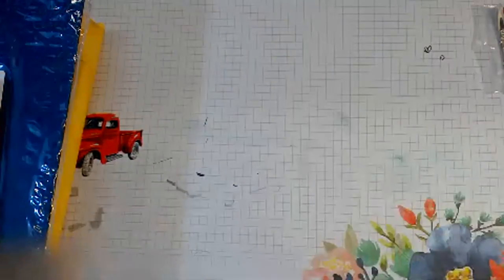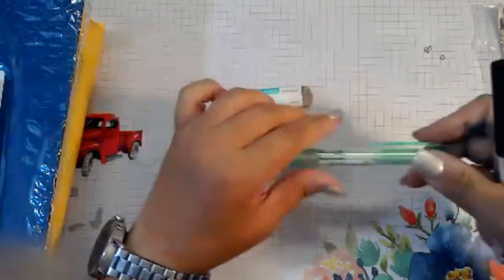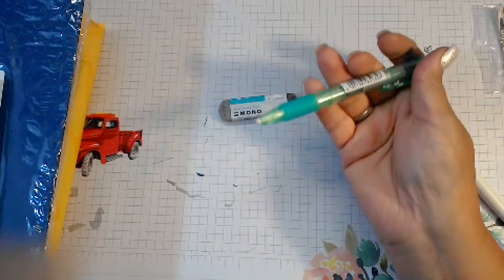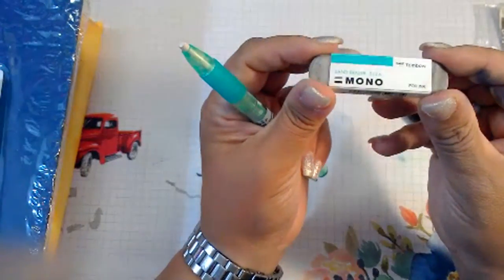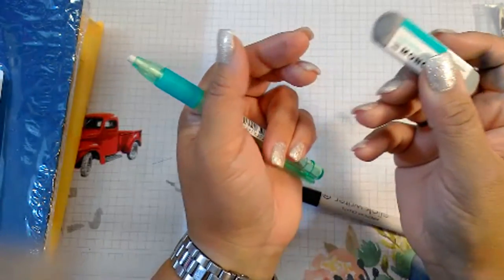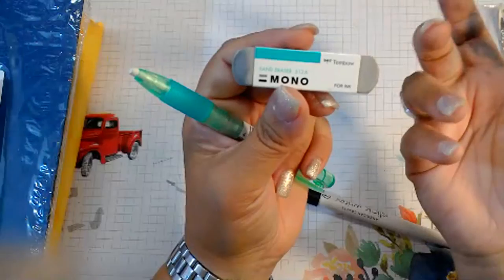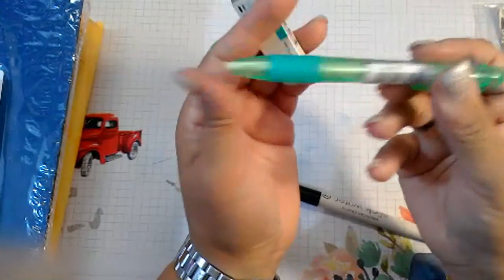Let's talk about something very simple: erasers. You want to have good erasers at your desk. I always have a Mono Sand Eraser on top of my desk — I learned about it from Jennifer McGuire. You make a mistake and it lifts it up. It's like a file for your paper — it lightly sands that mistake off the top layer to help hide it. It's not going to make it perfect, but it really helps camouflage mistakes.